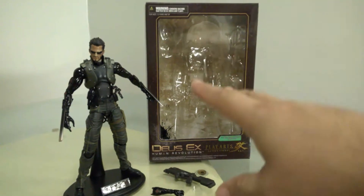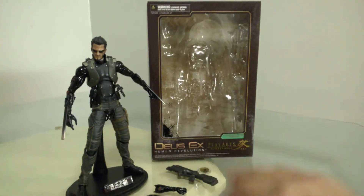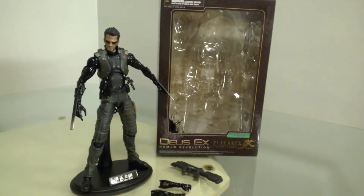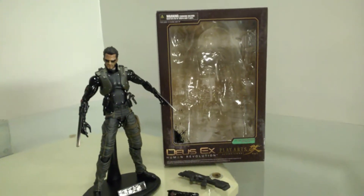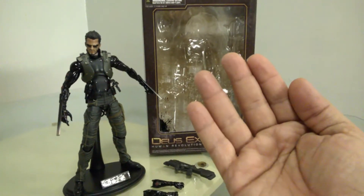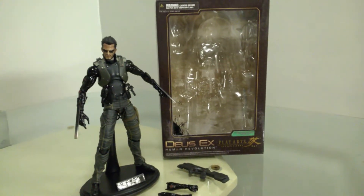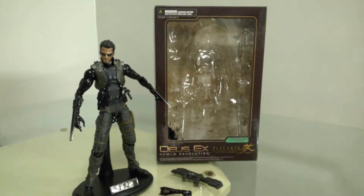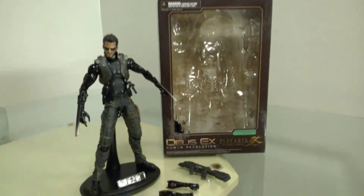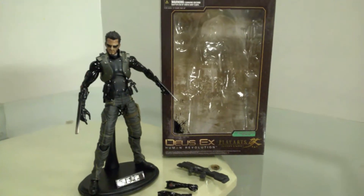Here's the packaging with the older style of Play Arts Kai, which is the blister bubble open in the front — a window with no flip front. In my previous video with Drake from Uncharted 3, that was a window box with a lid or door in the front you open up. This was actually in the beginning run of Play Arts Kai, when they started to get better, higher quality for their figures, packaging, and things of that nature.